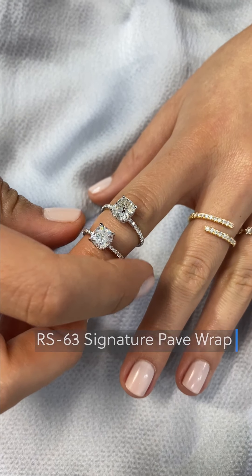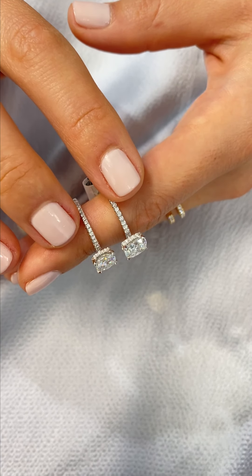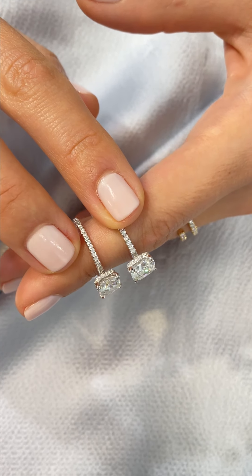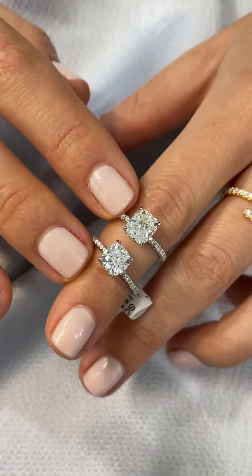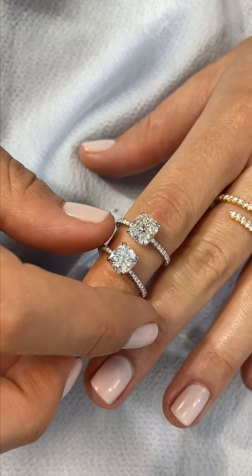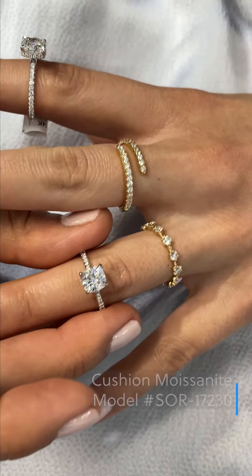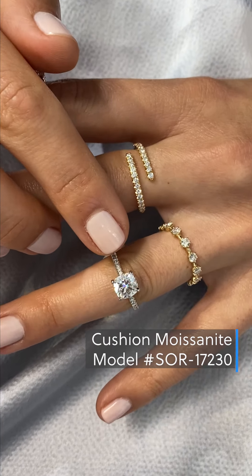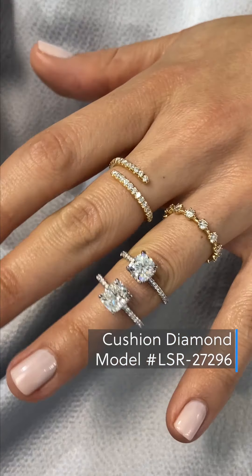All of the settings are always going to be made with diamonds. So the pave band and the signature wrap going around the center stone are always going to be made with diamonds — it's not an option to change that out for moissanite. But the center stones can easily be changed for a moissanite or even a different gemstone. So here we have a cushion cut, trawls and culvard moissanite center stone, and then made with a diamond center stone here.